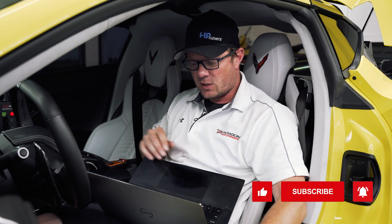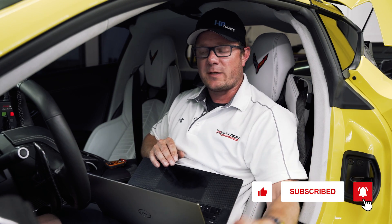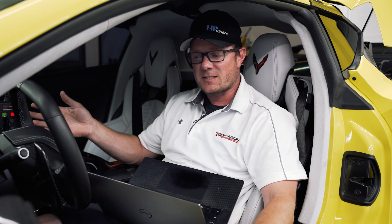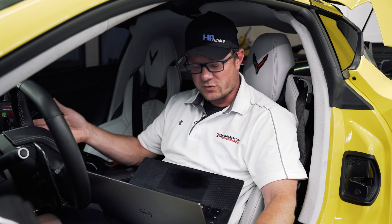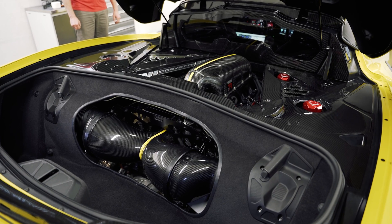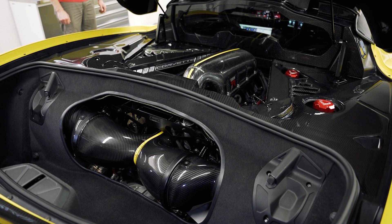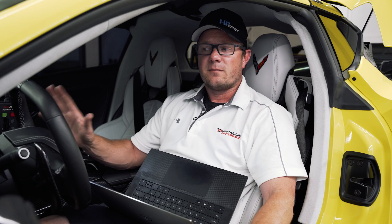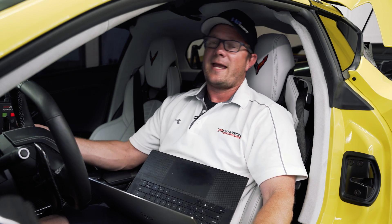We just finished baselining this car on the dyno before we put the E85 in it and before we put that tune on it. We want to make sure that everything's running normal and the power we're seeing is what we'd expect. It's on a completely stock tune, 93 octane from New York, where the car is from. This car has some modifications: the Eventuri intake, the Lingenfelter PTR intake manifold with the 95mm throttle body, as well as some headers. Still stock cam, nothing done in the heads.